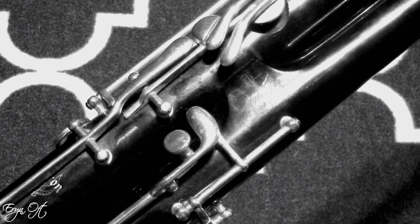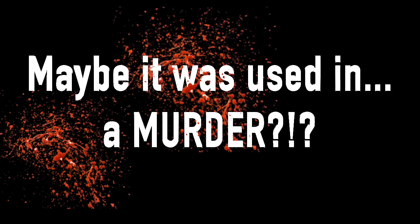On this instrument, the whisper key is simply a button — a button that does not attach anywhere. Unfortunately, when I bought this bassoon, it did not come with a bocal.